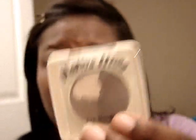The next thing I'm going to do is take this Native Hues Autumn Browns Quad. I'm going to be using all of these colors. The first color I want to use is this highlight color right here, and I'm going to put that on my brow bone. You mainly want to focus it right here, and that's it.